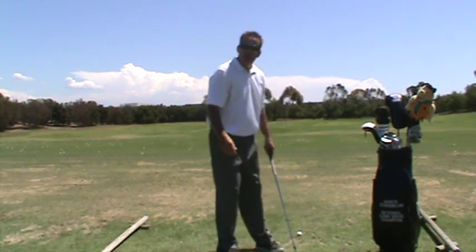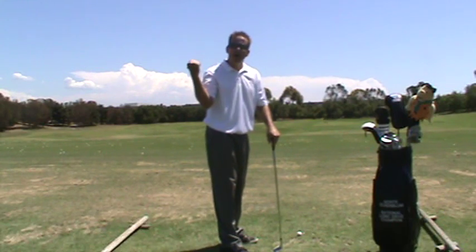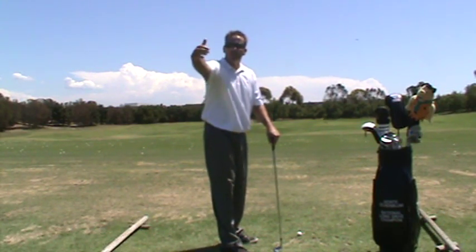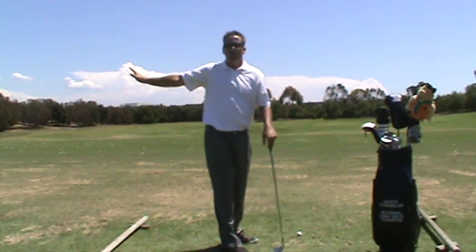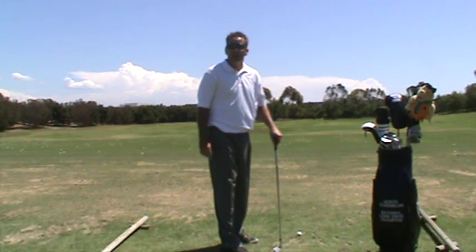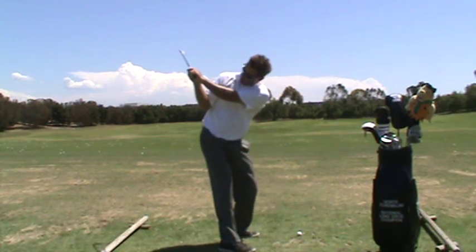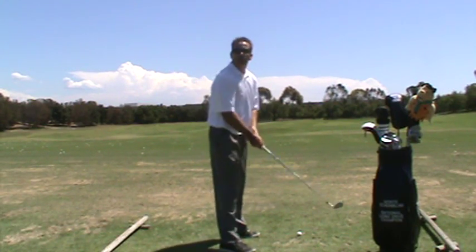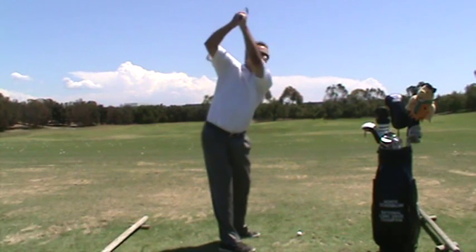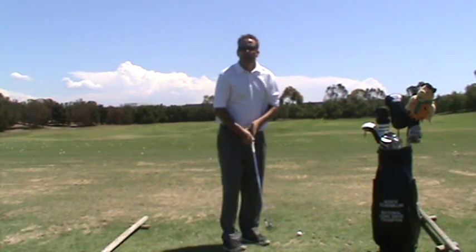Depth is where your hands get on the horizontal axis. Width is distance from the chest and tends to be more vertical; depth is more horizontal. You can get too deep — over-connected, right elbow bad — or too much width with hands too high and the right arm disconnected.